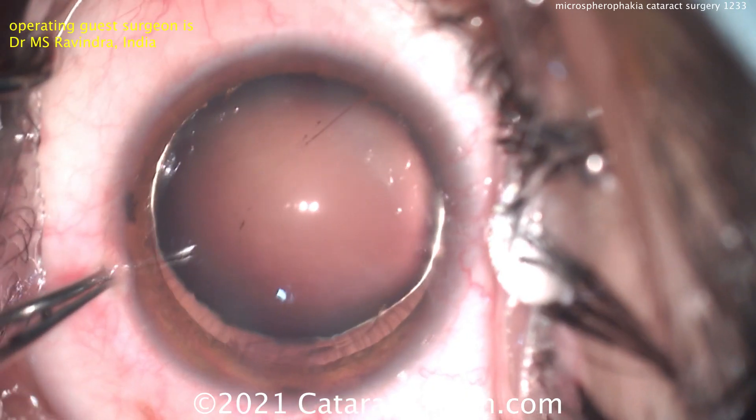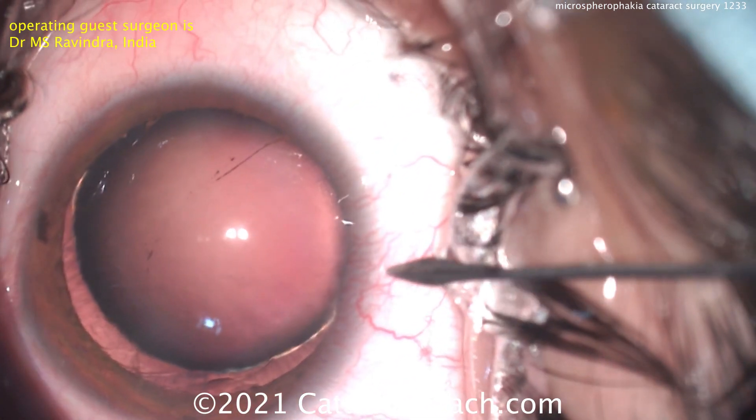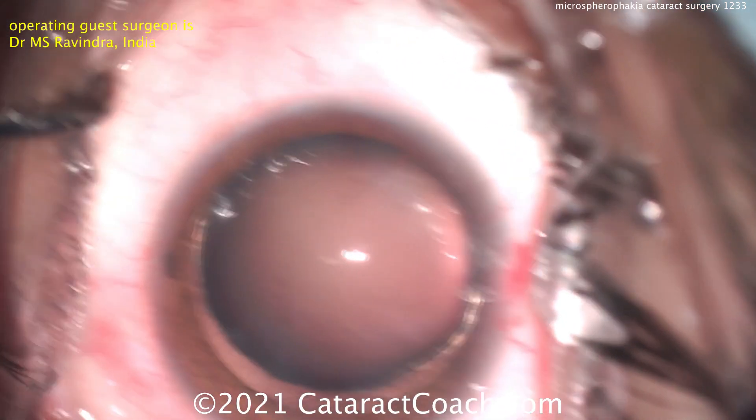The key here is how do we create that rhexis? To create a capsulorrhexis is tough because this lens has very weak zonular support. So when you go to grab that anterior lens capsule, it's going to tend to wrinkle on you.